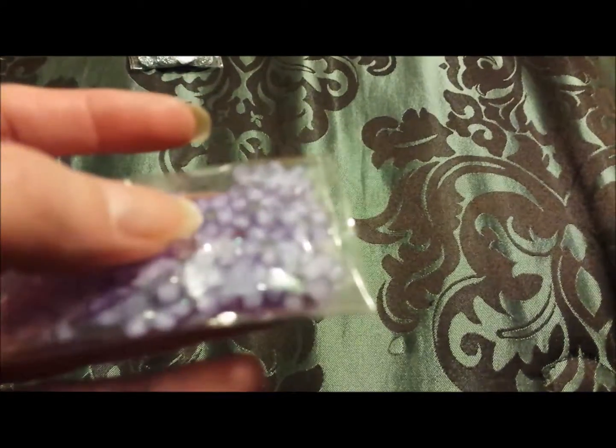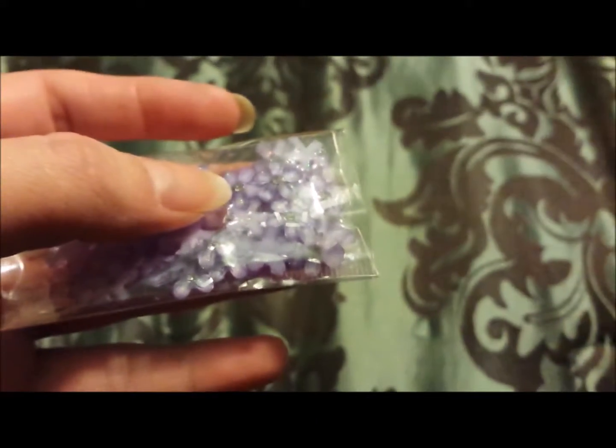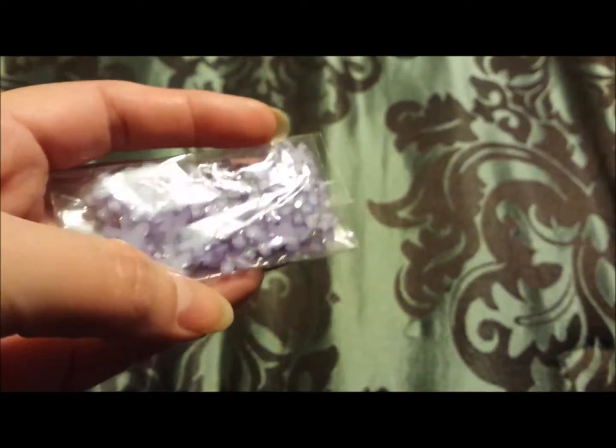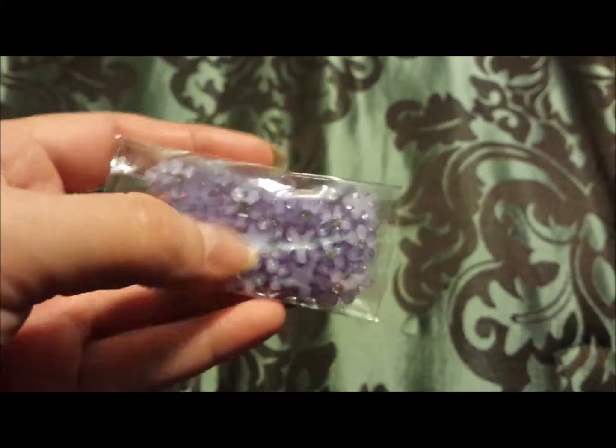I don't know if my camera can pick this up. There you go, it's really really pretty you guys. I didn't know what it was going to be like but I'm good. My third package — let's go with the big one. I'm so excited. I did pick the big one but I don't know what it is, which we'll get to in the future.